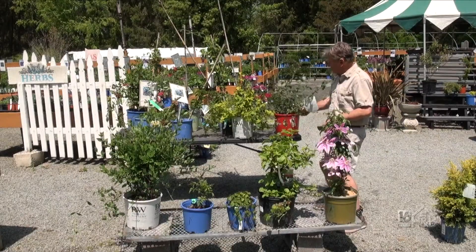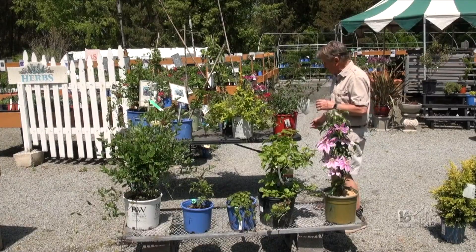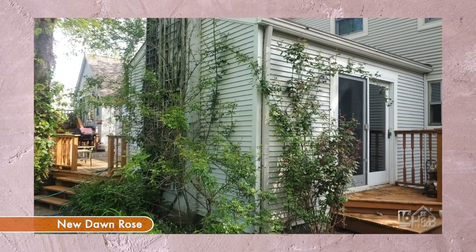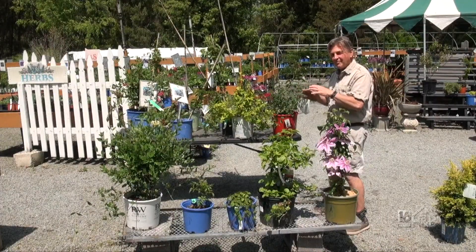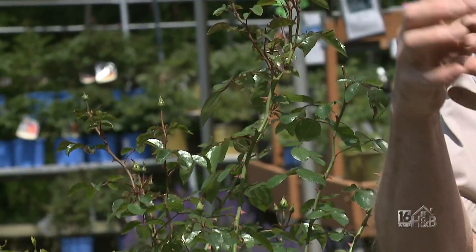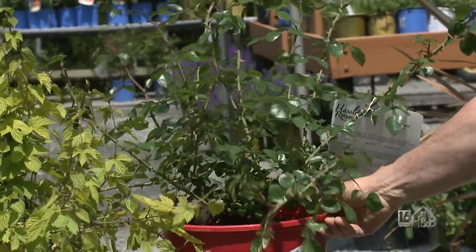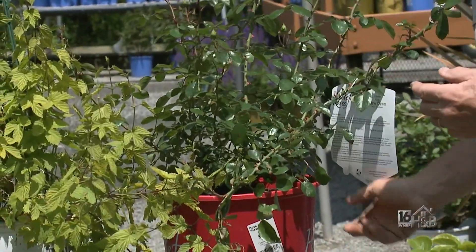Behind me I've got what is now a rapidly expanding New Dawn rose. It's one I have at home and it will get about 30 to 40 feet across. They don't actually climb — they kind of push their way into things. They're like a rambling rose; they push out on top of things. They don't actually hook or stick or do what other climbers do, but still, it can be a major upright vertical effect in the garden.